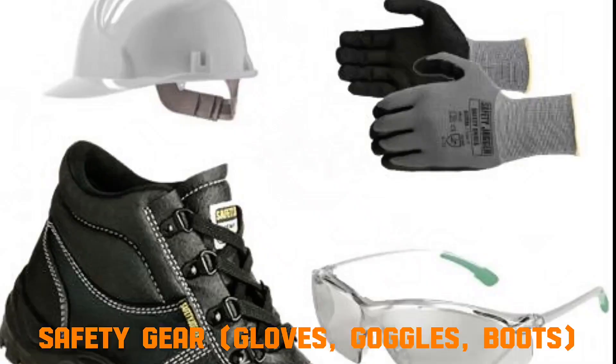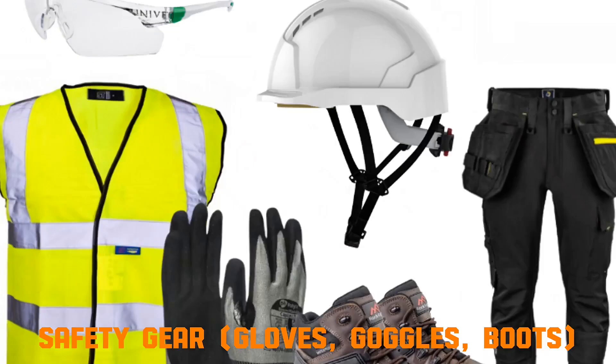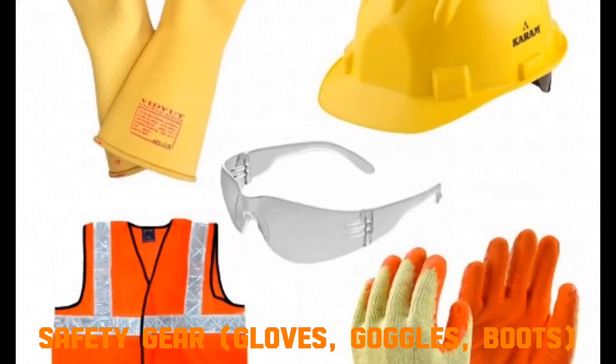Safety gear: gloves, goggles, boots. Gloves protect by distributing pressure from sharp edges and preventing cuts. Goggles shield eyes from flying debris or sparks. Boots with reinforced toes absorb impact from heavy objects. They work by creating a physical barrier between the body and hazards.